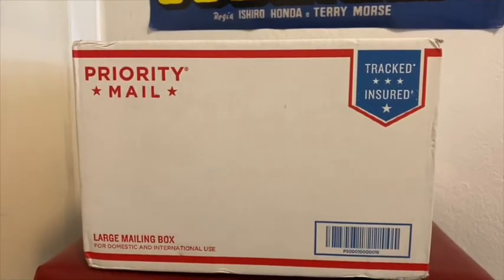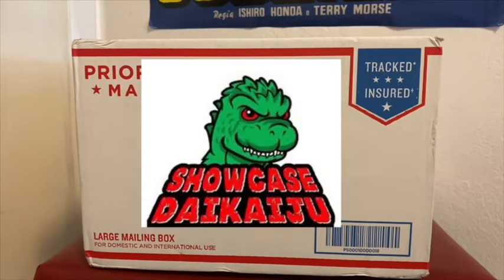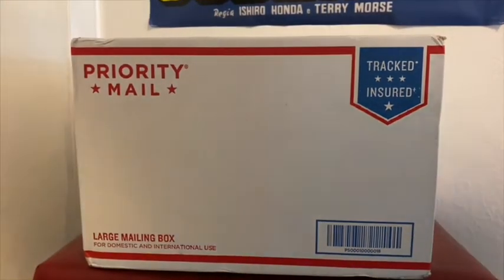Hey everyone, this is TZilla. Welcome back to my channel. Today I'm doing an unboxing review. I got something from Showcase Daikaiju. So let's open up what's in this box.